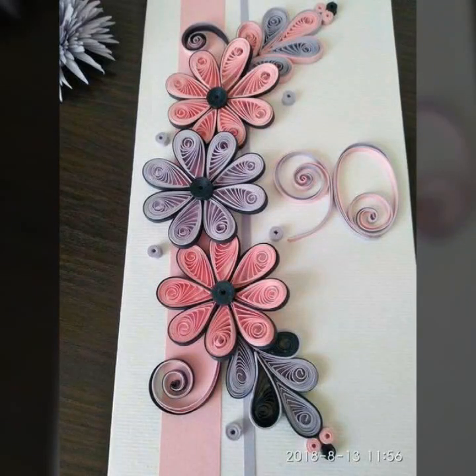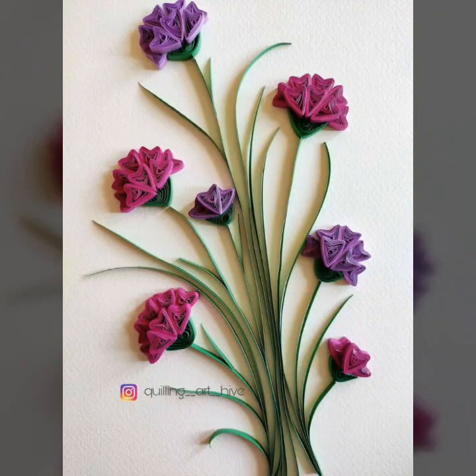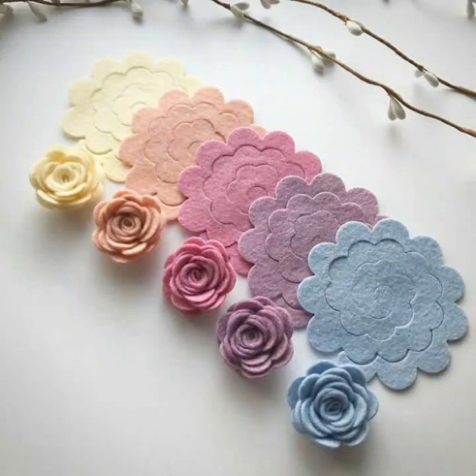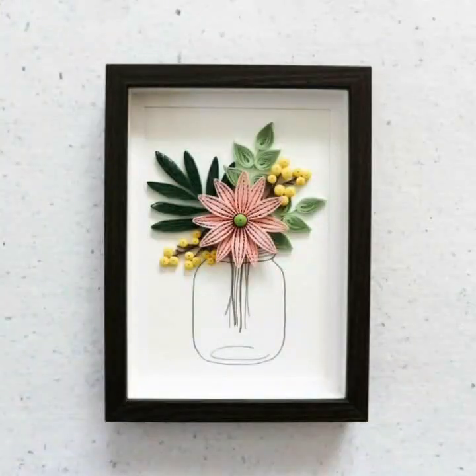Hi guys, welcome! You can see these designs — they are all very nice and beautiful. In this video you can like these, friends. Today's video is very nice and beautiful. You will see my different designs, so we are definitely watching and liking this video.